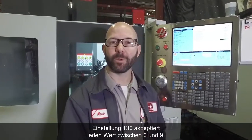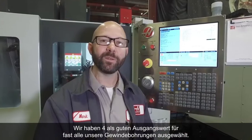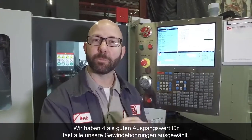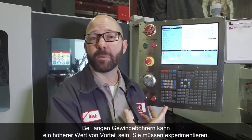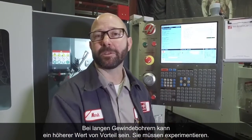Setting 130 will accept any value between 0 and 9. We've chosen 4 because it's a good place to start for most tapping applications. If you've got a long tap, you might benefit by going higher — you'll need to experiment.